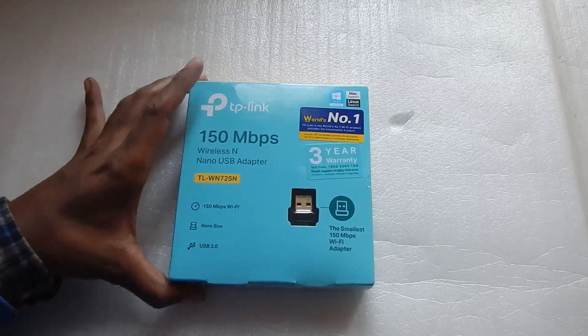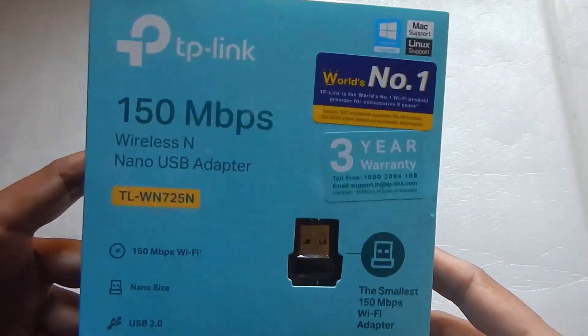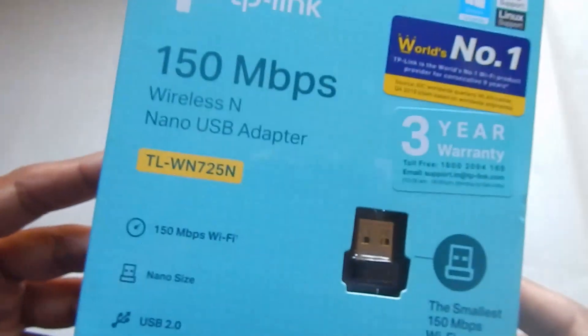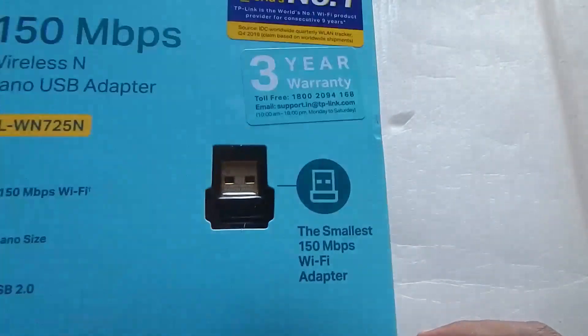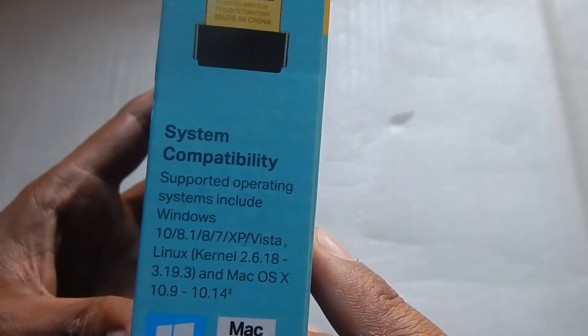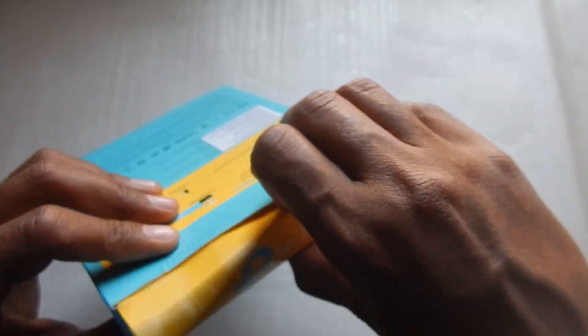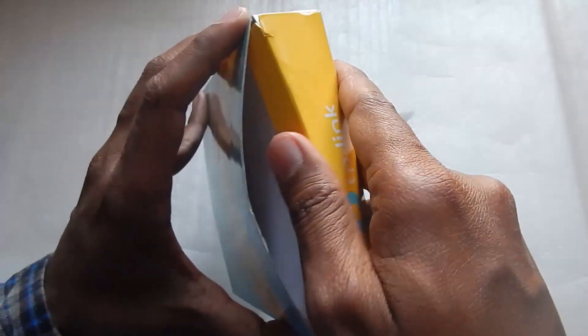Hello everyone and welcome to another video. Today we're taking a look at a USB Wi-Fi dongle. My computer recently had a problem with the LAN port, so I decided to purchase this one — the TP-Link TL-WN725N Wi-Fi dongle, which apparently supports speeds up to 150 megabits per second. I paid about 499 rupees on Amazon, though I've seen lower prices during sales.